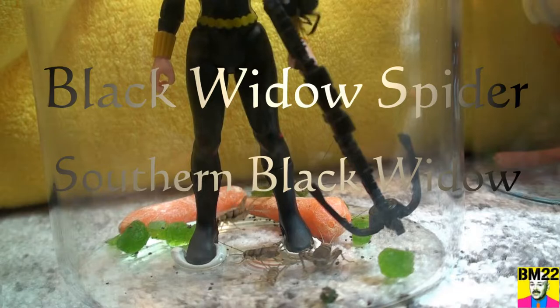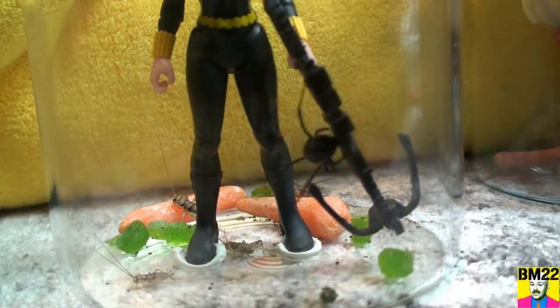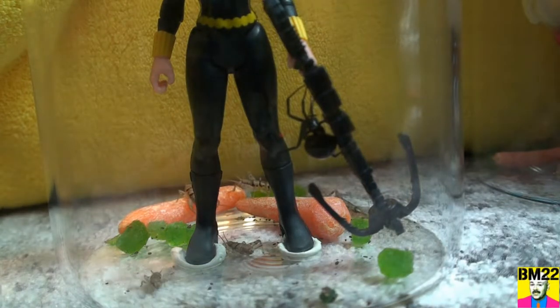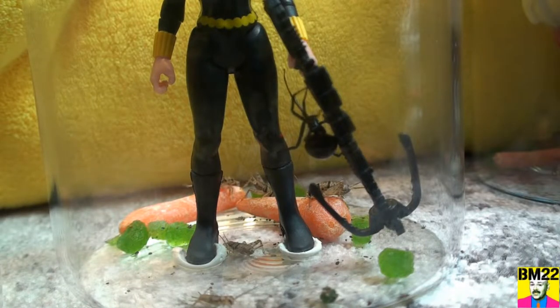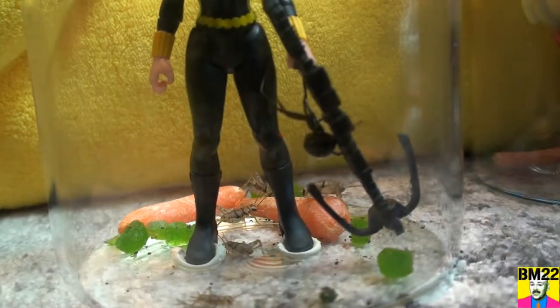We have a new habitat, we have a new Black Widow. She is anchored down in this habitat — very creepy. This is a Southern Black Widow, different than the Western Black Widows I usually have on my channel. You'll notice, in addition to the red hourglass on her abdomen — on her stomach, not her back — she's got a little red mark on her butt.